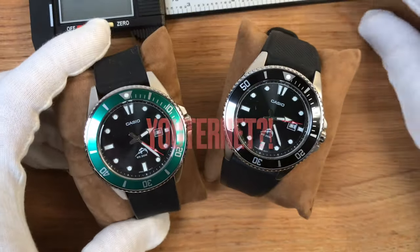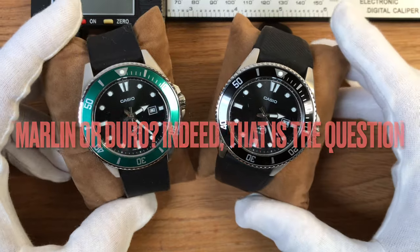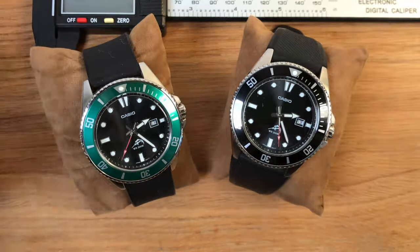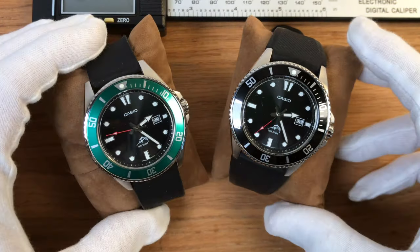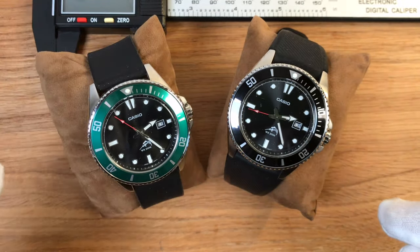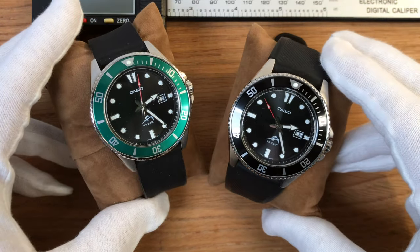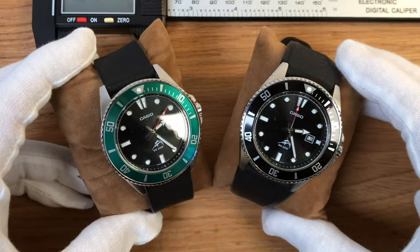Yes, I'm talking about the Casio Marlin or Casioduro. I'm not sure we can call the new models of this particular watch Casio Marlin anymore, because Casio were forced to exclude the Marlin from their dials and also from their back — we'll get there in just a few seconds — because of some copyright issue, because the permit for using this image had expired.